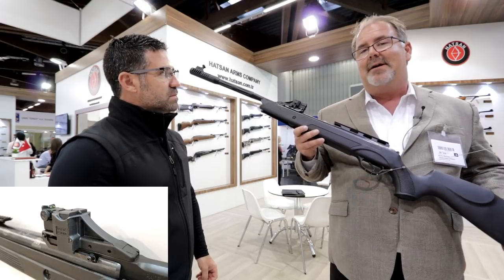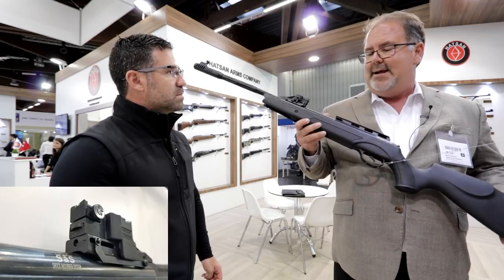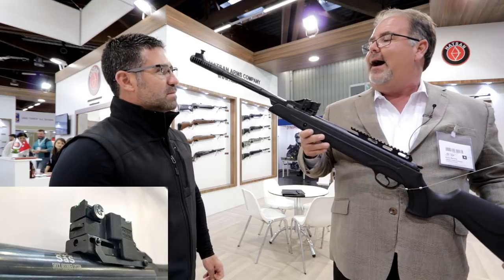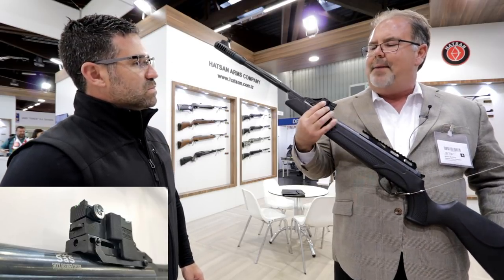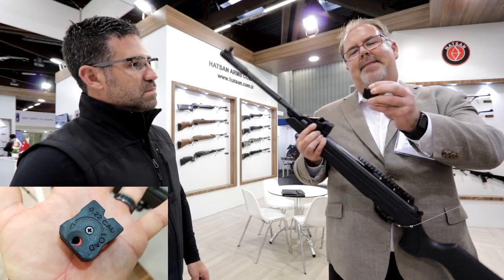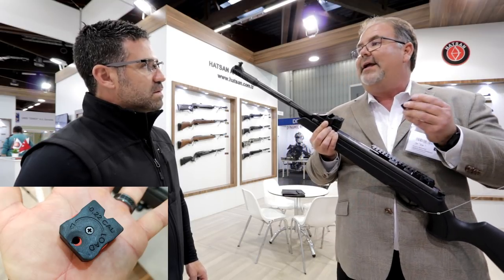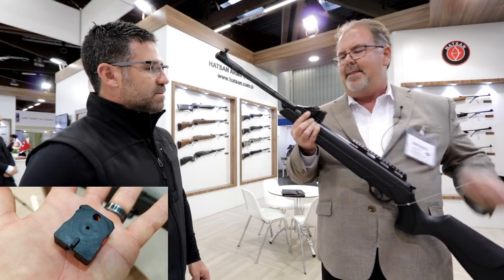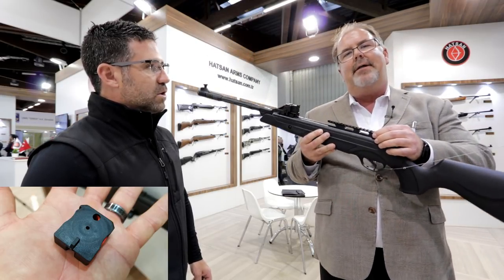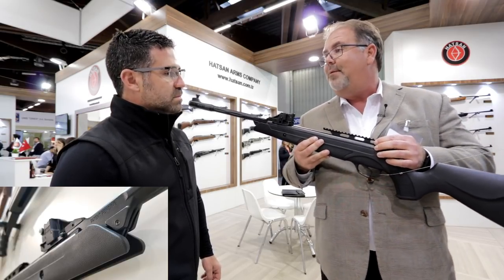It's our multi-shot brake barrel — a full-feature Hudson product. It's equipped with our Quattro trigger and SAS shock absorber system. It comes with our rapid performance magazine. You click the button and pop it out. In .177, you're getting 12 shots per mag; in .22 cal, you're getting 10 shots per mag. Pop it back in and you're ready to fire. It comes with a scope rail that will adapt to 11mm and 22mm scope mounts.